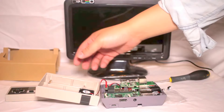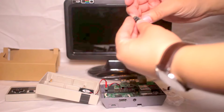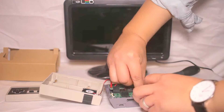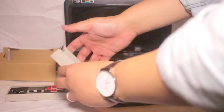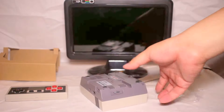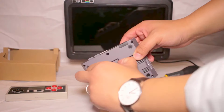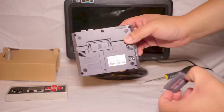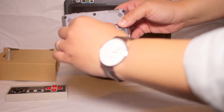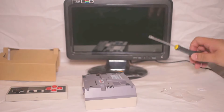I've got two heat sinks so I'm just going to stick them on. There's also a little compartment at the bottom so you can store additional SD cards if you want — you could have one for different operating systems, one for Raspbian and one for RetroPie.